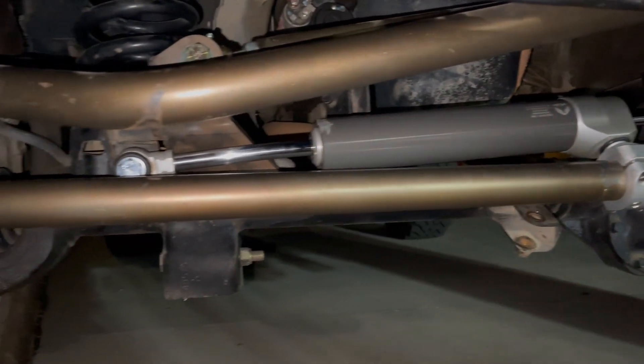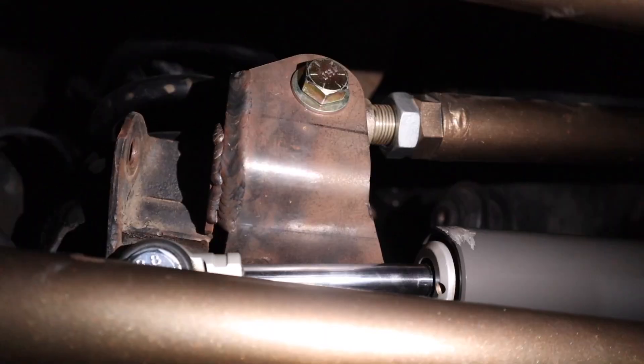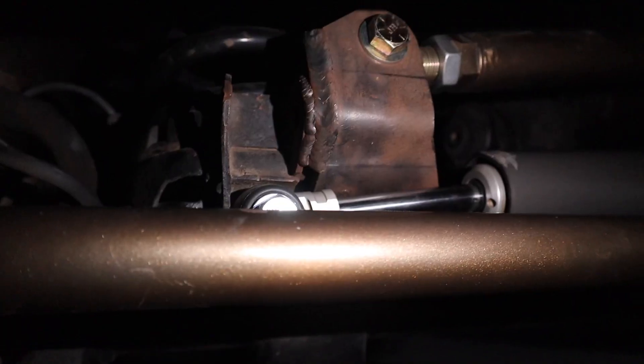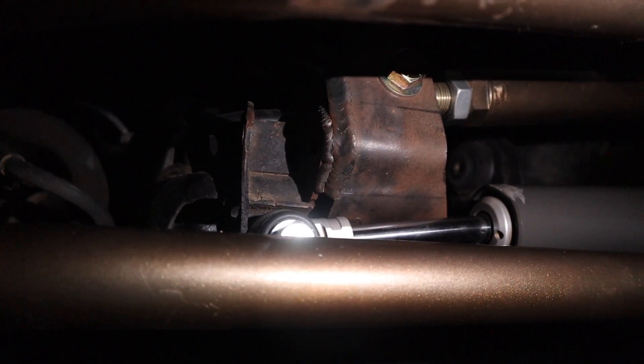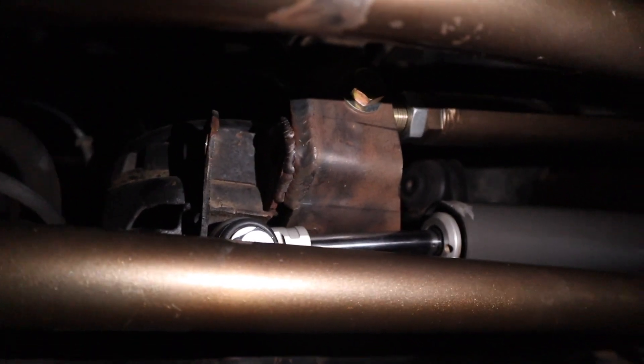We got it all mounted up, but the issue is it's binding — it's hitting that bracket right there for the track bar. What I'm going to do is put a spacer behind the bushing so it brings the stabilizer out more and it doesn't hit that. That'll be for another video because the stores are closed right now.